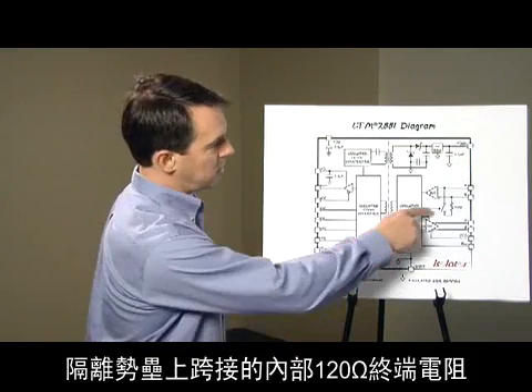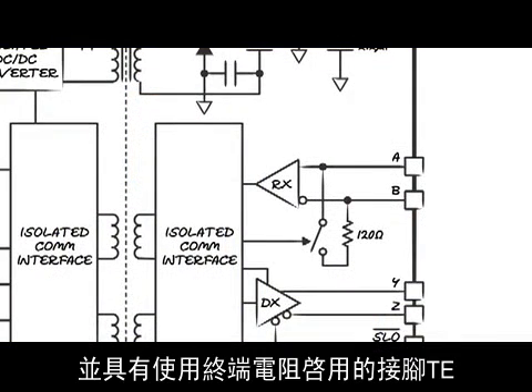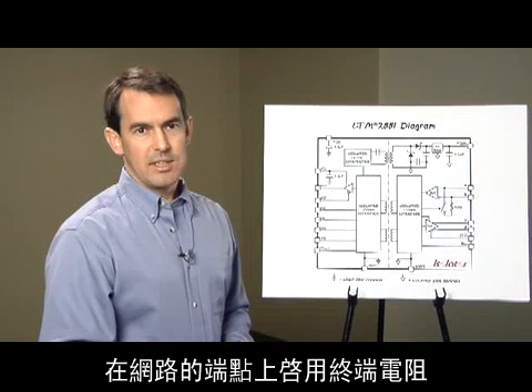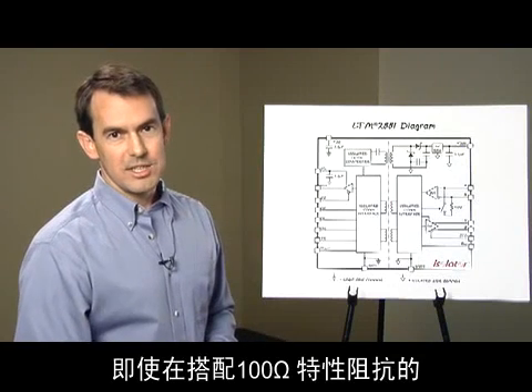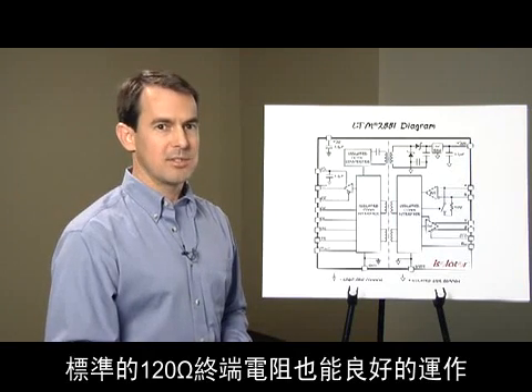An internal 120-ohm termination resistor is logically selectable across the isolation barrier with the terminator enable pin TE. This allows system software to enable termination at the network endpoints, even when a network is expanded or reconfigured. The standard 120-ohm termination resistor still works well even when used with lower-cost CAT5 cable with 100-ohm characteristic impedance.